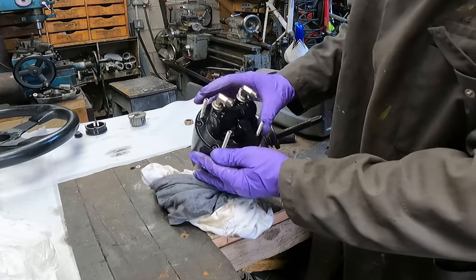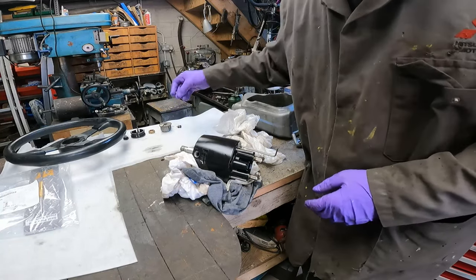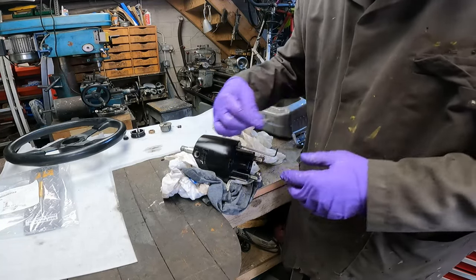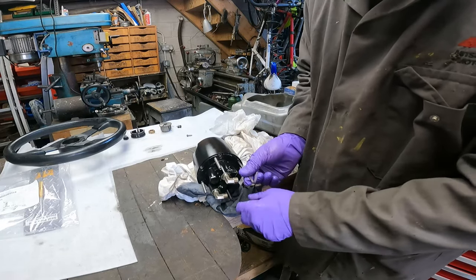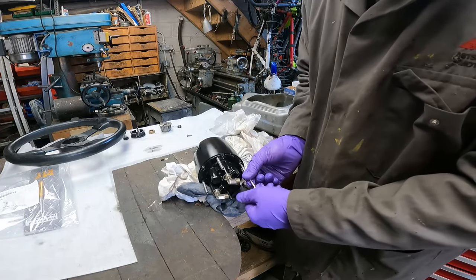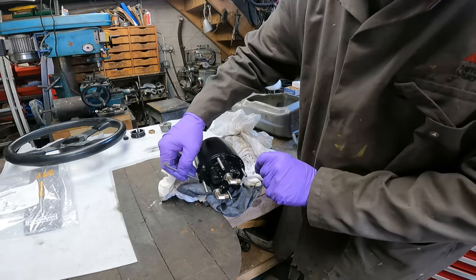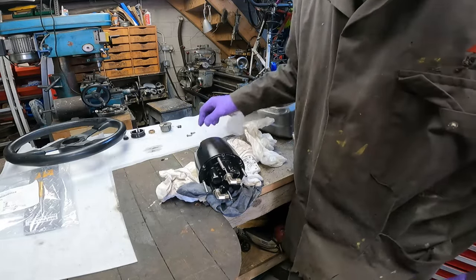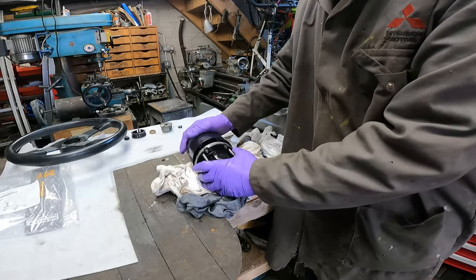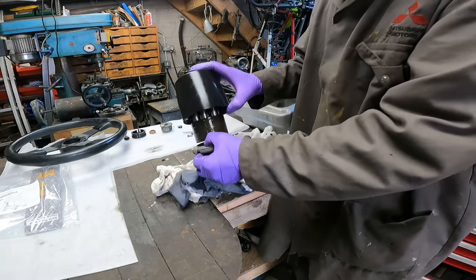Now we're going to take the whole pump apart, starting with removing the six allen bolts from the back of the helm pump. Usually at this stage when you actually break them apart — it breaks apart on this edge here — there'll be all kinds of hydraulic fluid coming out, so make sure you've got a rag underneath. As you can see it's now popped apart — I'm going to gently lift it out.